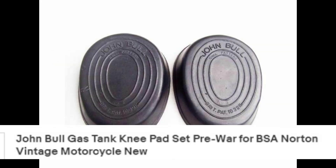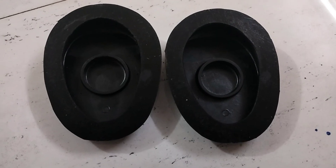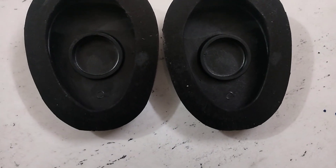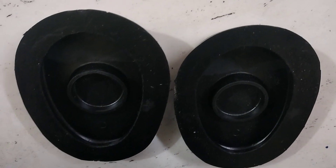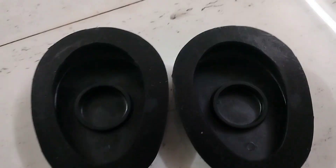Hello friends, today we have a knee pad set. These are suitable for BSA and vintage motorcycles. They come in black color and are rubber made.